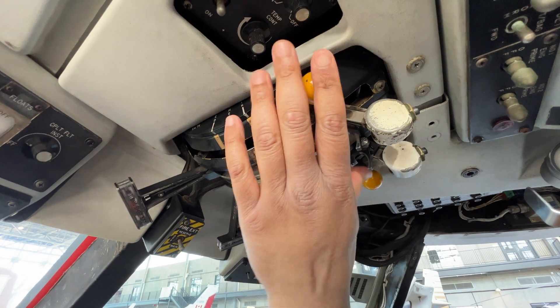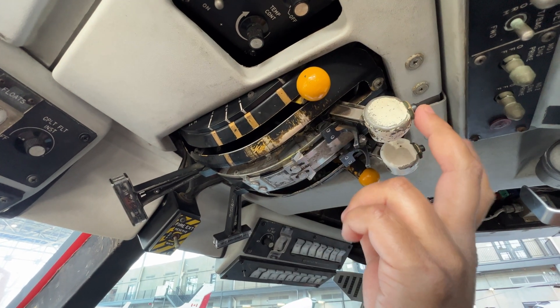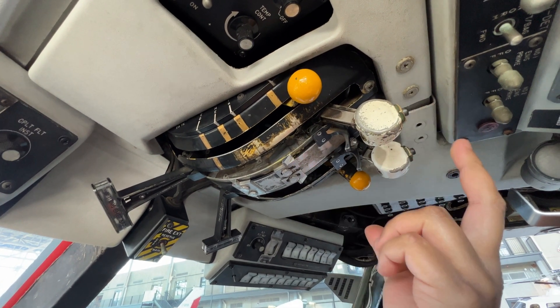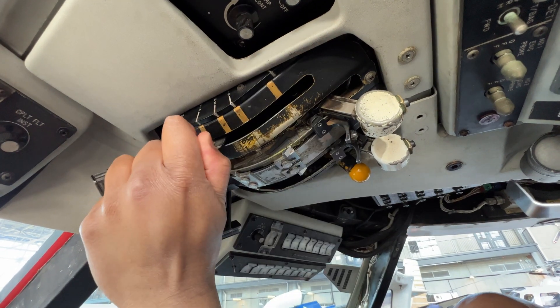We've got our fuel levers here, we have a throttle lever here, and we've got our starter buttons for number one engine and number two engine. First, what we're going to do is open the fuel valves.